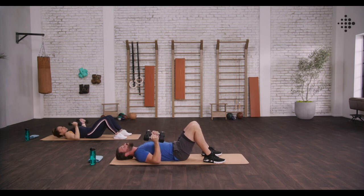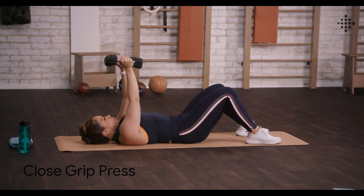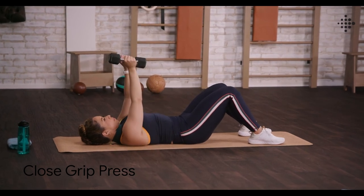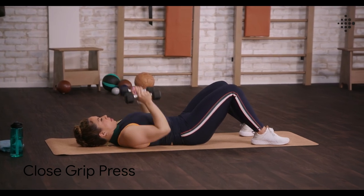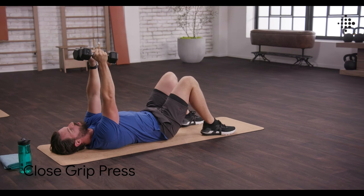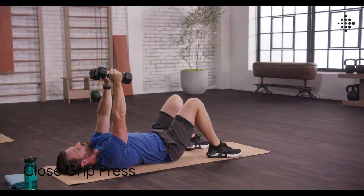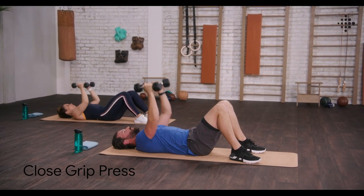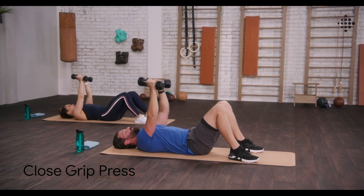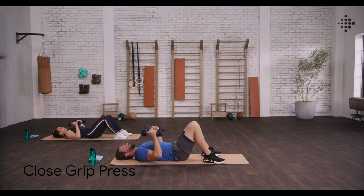Staying down here on the mat, going straight into close grip press. Elbows stay tucked in. Really squeeze that chest at the top. Keeping the weights up above your shoulders. Going through that full range of motion, all the way up to the top. Almost there, push through with me. Two to go. Last one.